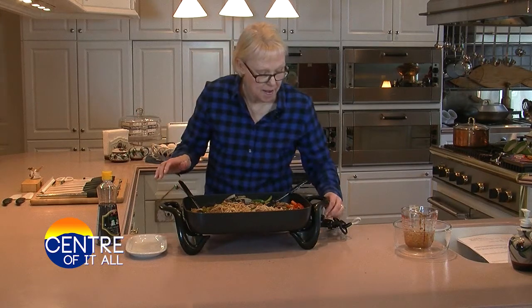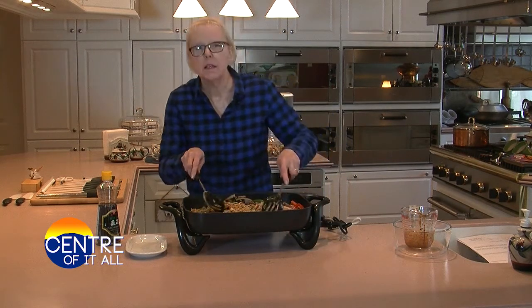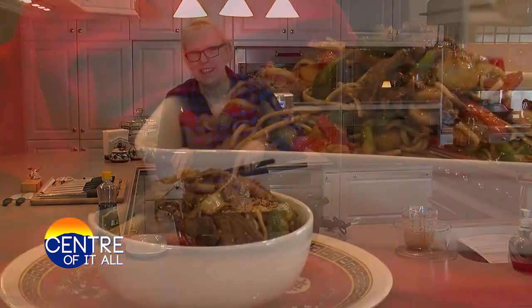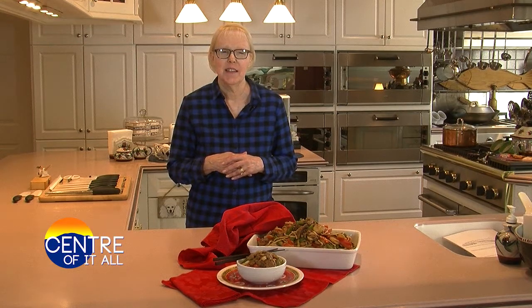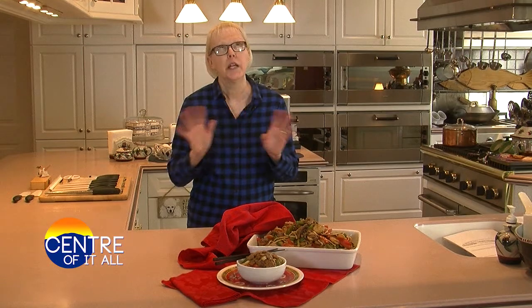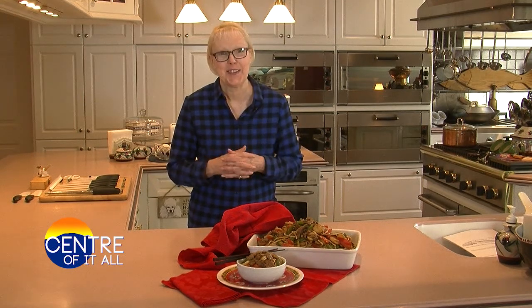I'm going to turn my heat off, give this a little bit of a better stir, and we're going to eat. Pepper steak was popularized in Chinese-American restaurants in the latter 1940s and early 1950s. The GIs had come home from the war, and the American public had grown weary with the rationing of red meat. Pepper steak, which was originally a pork dish, quickly transitioned to beef, and the rest is history.